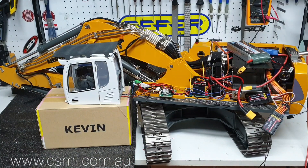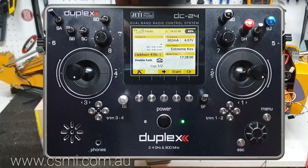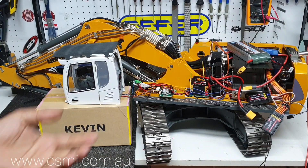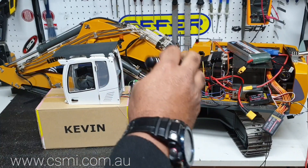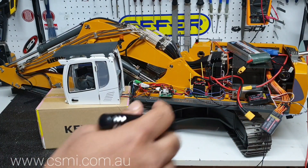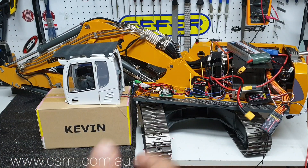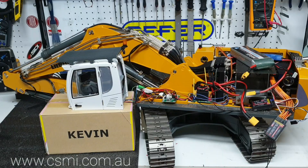We've taken away the original radio from this machine and gone to a more advanced radio, the DC24. You can actually control 24 channels on it and custom name the model as well as each control. We've gone for two duplex receivers and set up the receivers in what we call a dual path — first one to seven, then eight to fourteen. There's a separate video showing how to link the two receivers in that fashion. The 14-channel receiver was too big to fit, so I went with two seven-channel receivers instead.